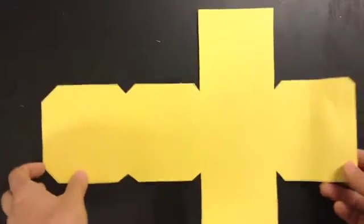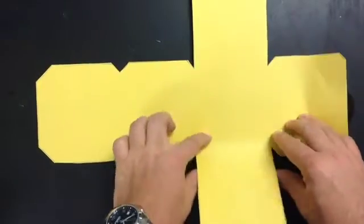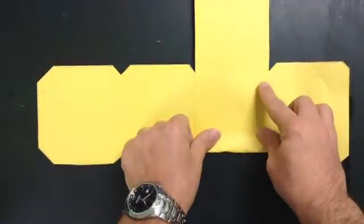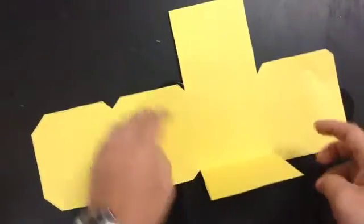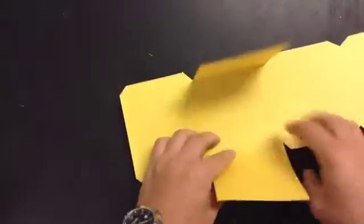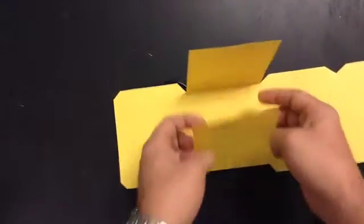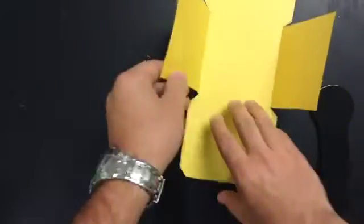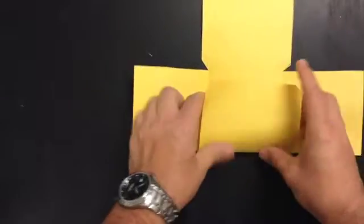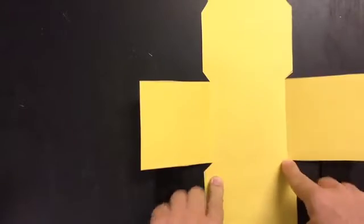Now you have your template completely cut out. Next, you need to create your folds. The first two to start with are going to be these squares — the easiest to see. Fold that one in; you're just making creases so that it's easier to fold up when we start forming it. We've got these two creases. The next one is this top — you can see where this makes a straight line across; that's where we're making our fold.